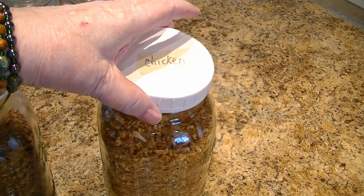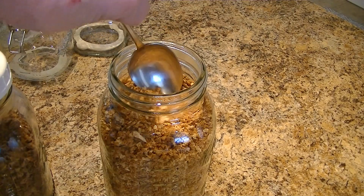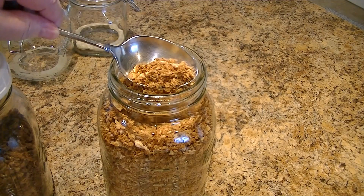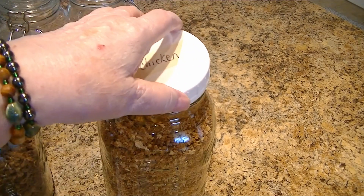This is the chicken powder we made, dehydrated from the canned chicken. This is actually flakes — I didn't mean powder.